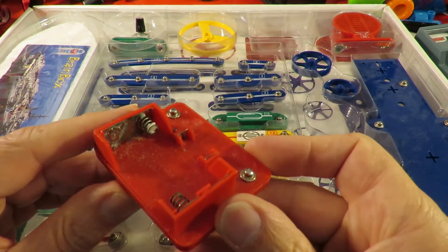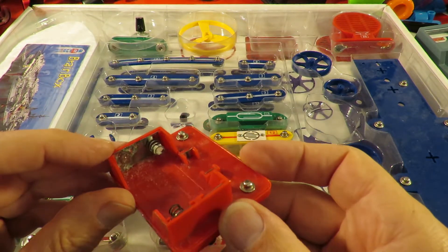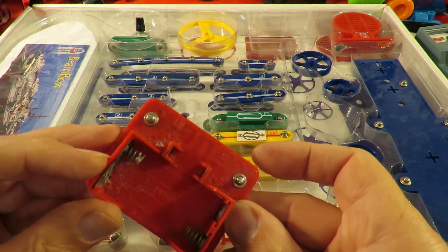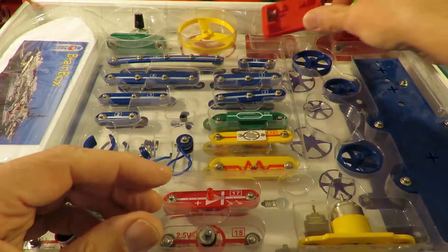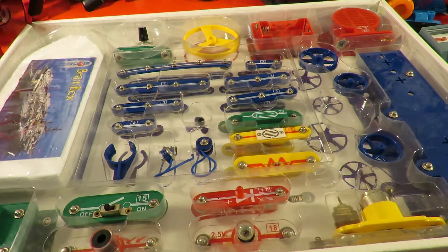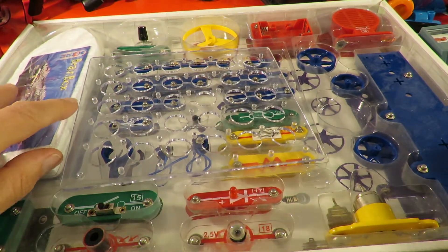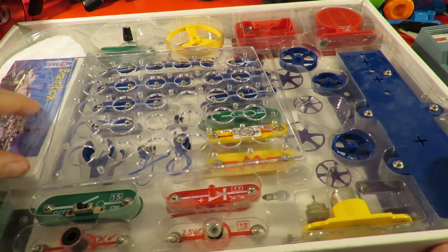Clearly, when this was stored, the batteries went completely corroded, so that needs a bit of a clean-up. But other than that, it looks okay. I might just try and put something together, just so we can get a basic build. What I like about it is we can make a car with it, and a boat.